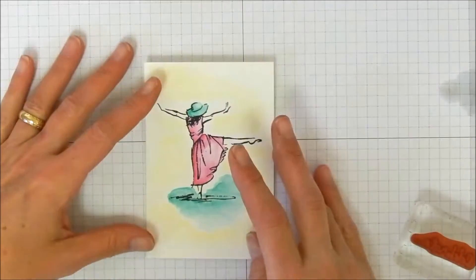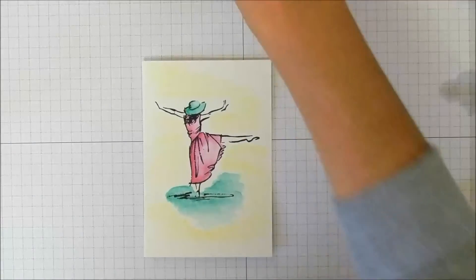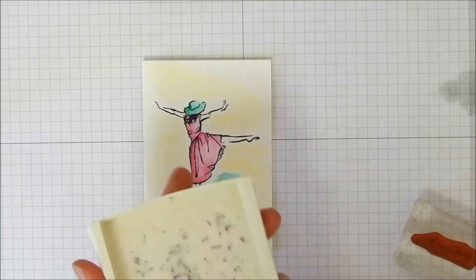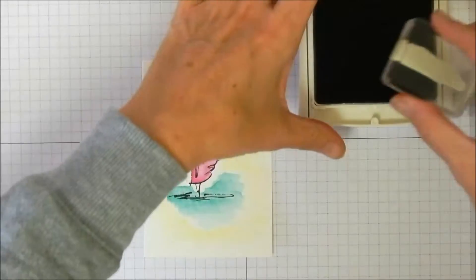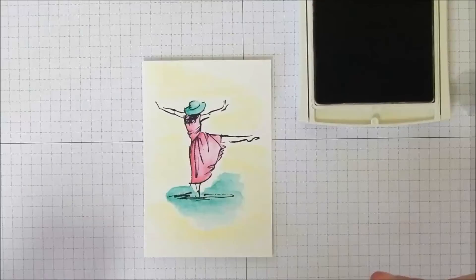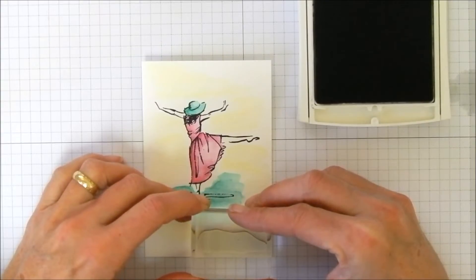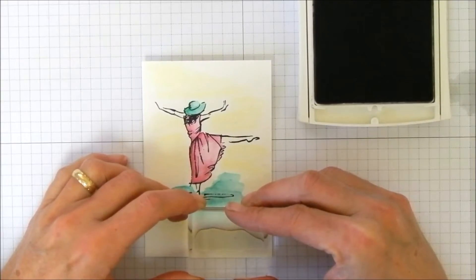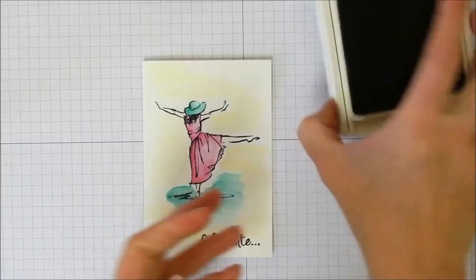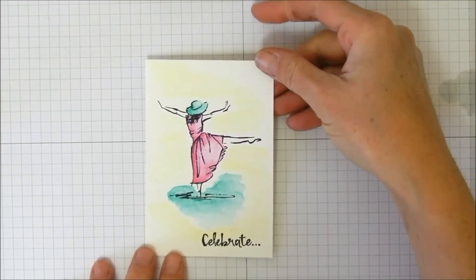We'll use archival black ink for this and I'll show you that it looks really nice too. Ink it up really well, then eyeball the placement at the bottom of the card. I didn't do too bad, and I am not a straight stamper. Close that up so I don't get covered in black ink.